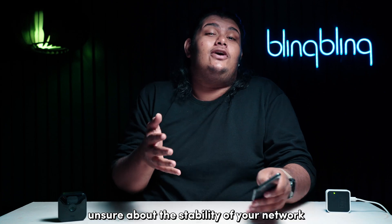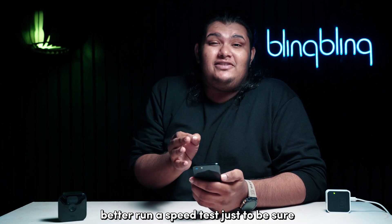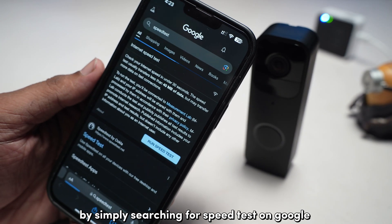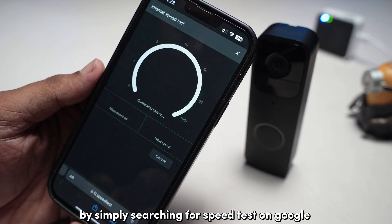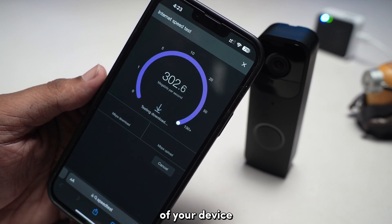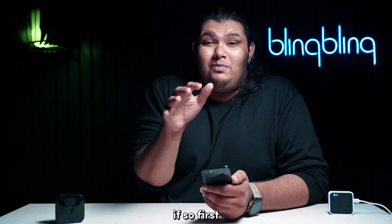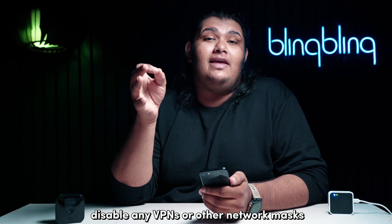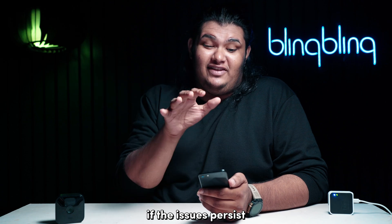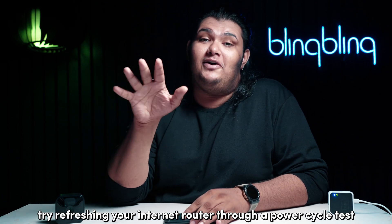If you're unsure about the stability of your network, run a speed test just to be sure. You can perform a speed test either through a browser by searching for speed tests on Google, or through the many apps available on the application store of your device. Check if the results reflect a poor outcome. If so, first disable any VPNs or other network masks that you have set up for your network.